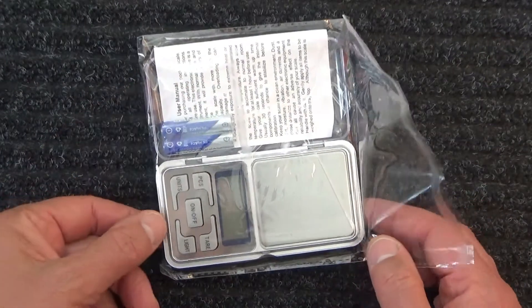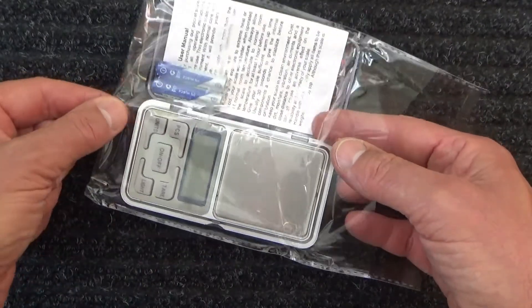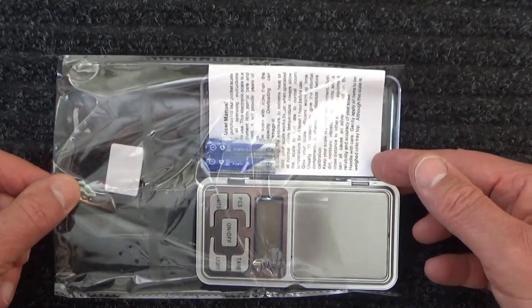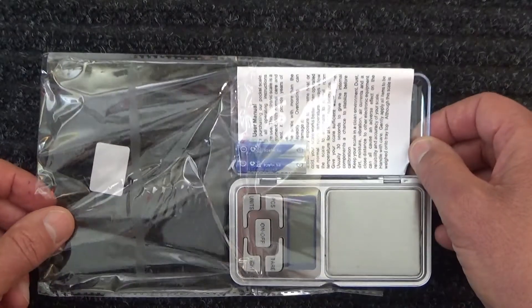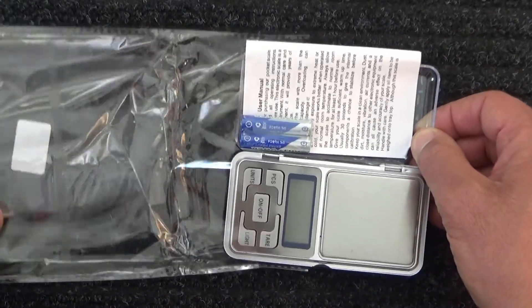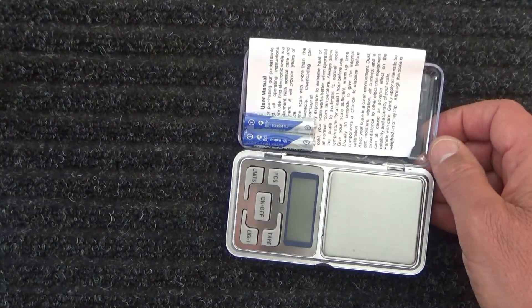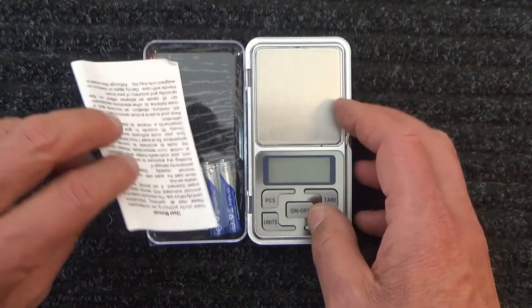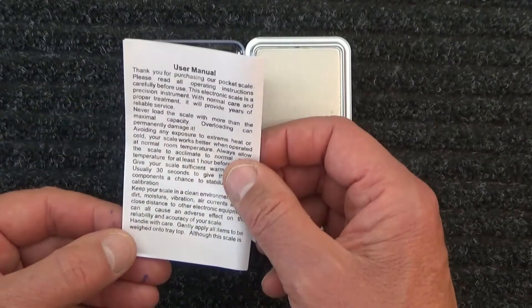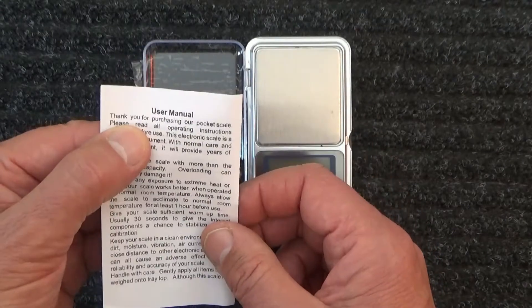A little bit tricky to get that plastic under. Okay, so slowly — yeah, slide that out, it's a little bit tight — and out comes the scales, two batteries, and the instructions. That was a bit of a process. Pop that over to one side, and here's the four-page user manual. Thank you for purchasing our pocket scales — that's what they're called: pocket scales.